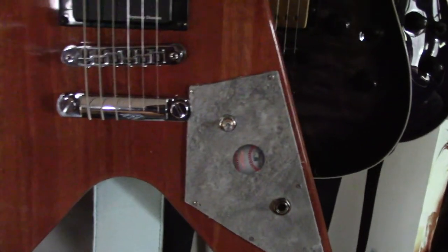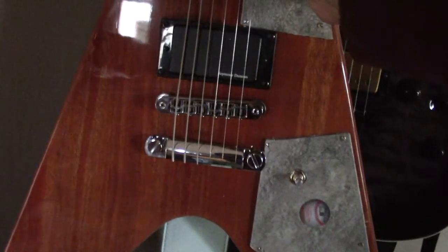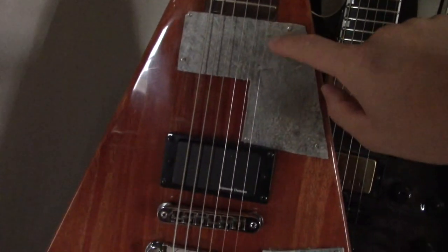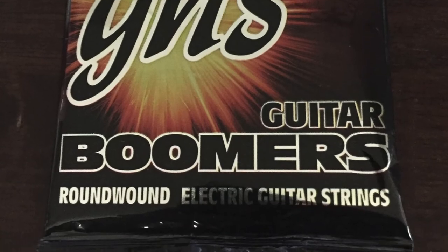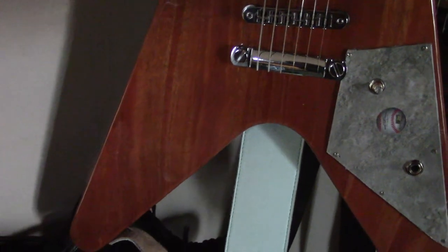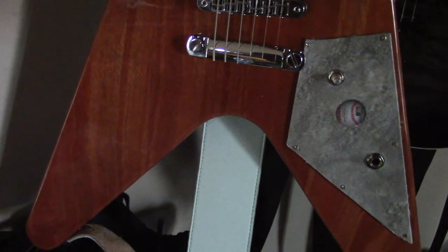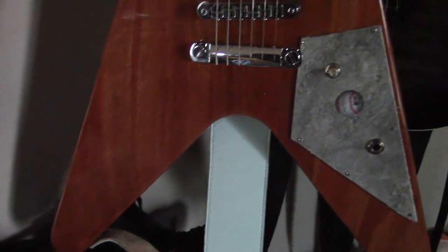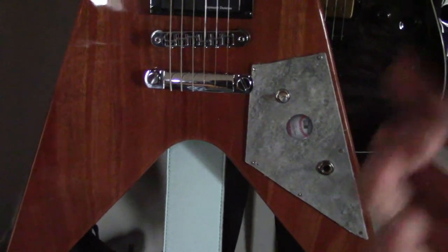I've just got one volume knob and output jack, and really that's all I need — I just like playing this guitar for the chugs and the sweet riffing. I closed in the neck pickup cavity. I've got my favorite GHS 10-52 Boomers on here, and I wrapped the tailpiece. I don't hear any difference in tonal quality, but I feel like it makes the strings a little springier or spongier — it's just a feel thing I really enjoy.